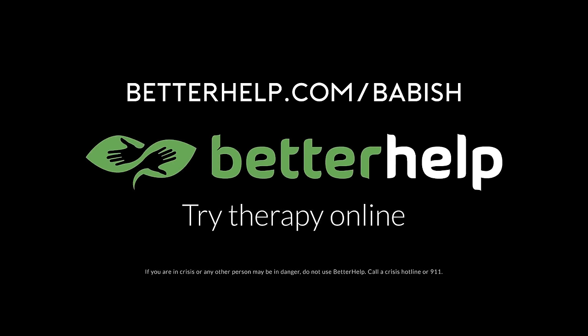Whether you're working through something like depression or anxiety, or you're just a person who needs to talk to someone, I recommend starting therapy to help you look at life in a different way. Go to betterhelp.com/babish to get 10% off your first month.